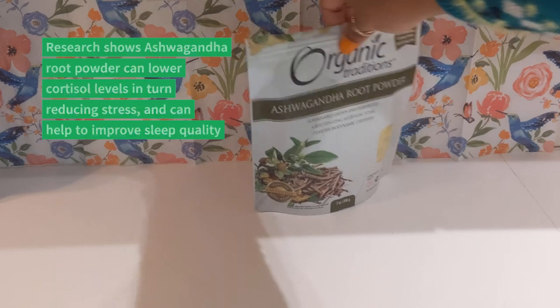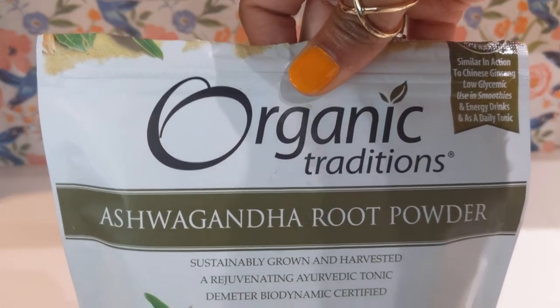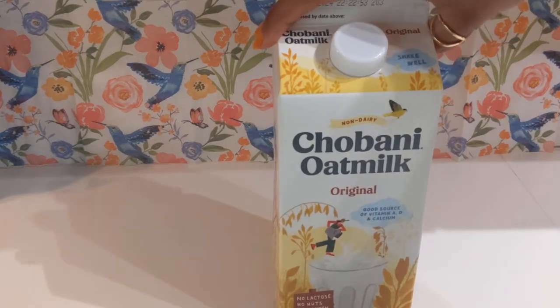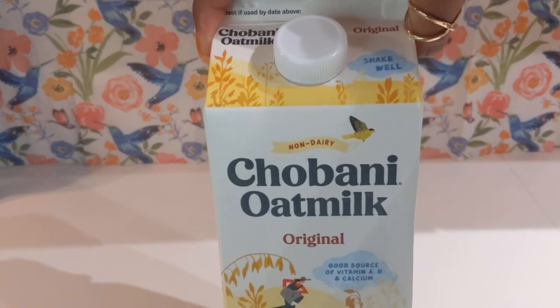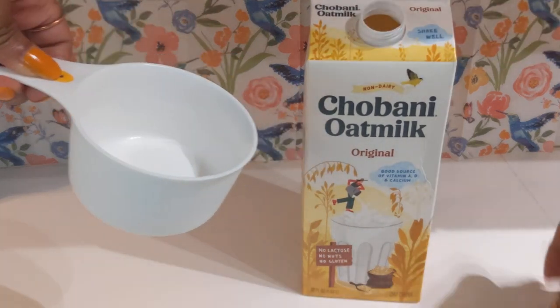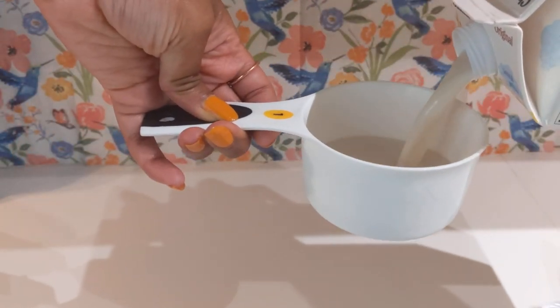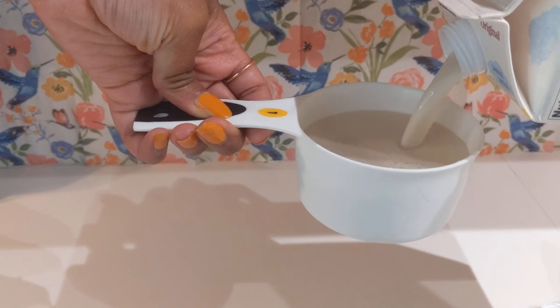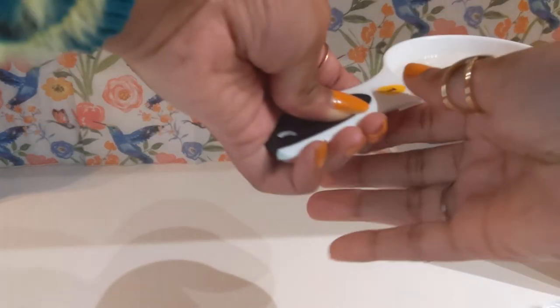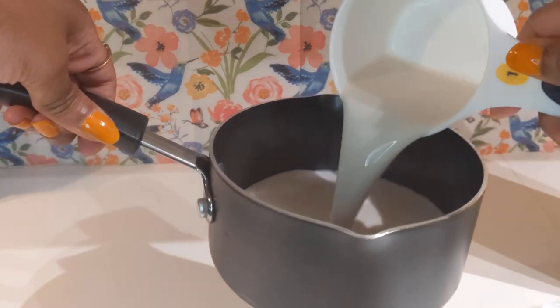I'll also be adding ashwagandha root powder — it's totally optional but I think it's a great addition. You'll also need the milk of your choice; I'll be using an unflavored oat milk. Take one cup of milk and pour it into a small saucepan. I'll put it on a low heat to simmer as we continue to prepare our matcha mixture — it'll be warm enough once we're done mixing. I really don't like it when they charge extra for choosing a different kind of milk. Let me know if that grinds your gears too.